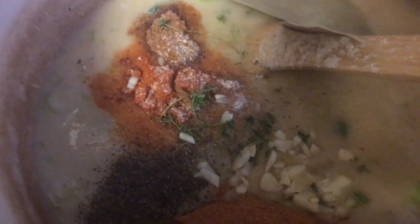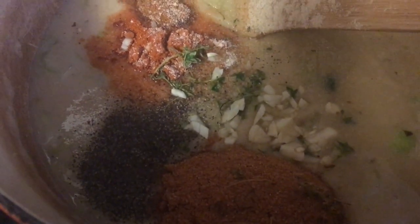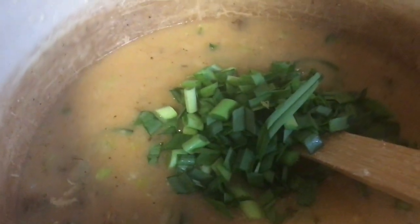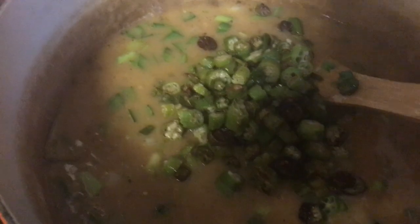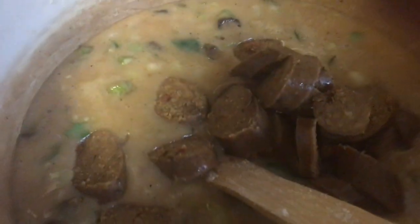Now I'm adding all of the seasoning — black pepper, paprika, creole seasoning, garlic, thyme — all of that. I'll leave the full amounts in the description below. Here I'm adding the green onions, and then I'm adding my okra that's already been cooked.